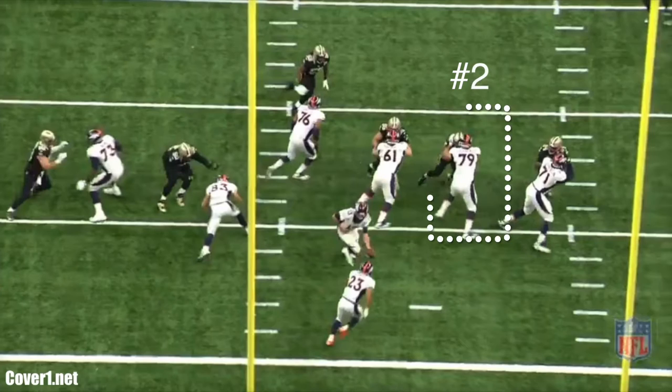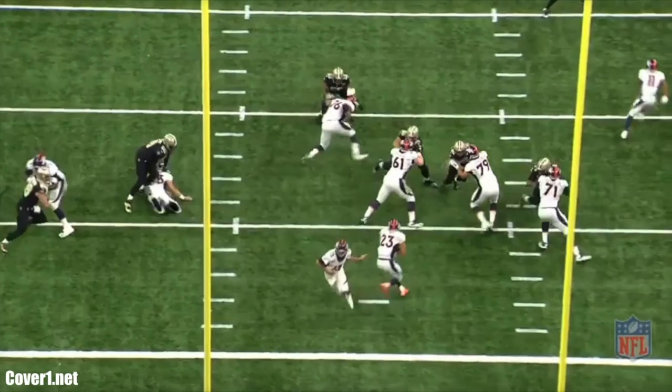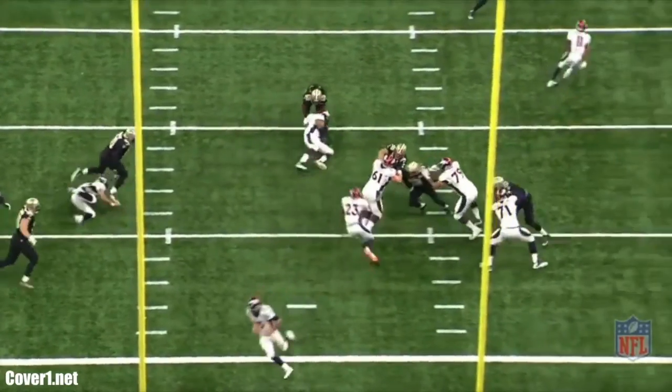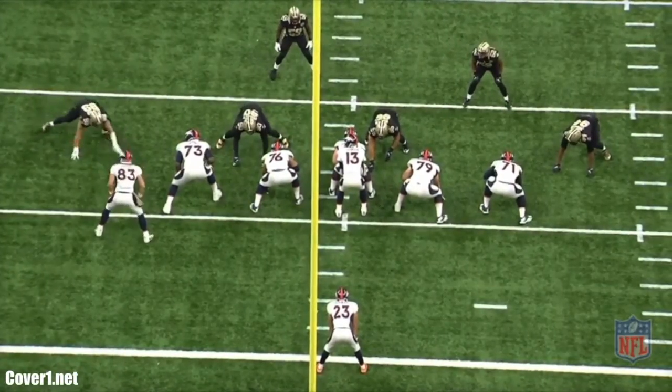As the back gets the ball, he is surveying the blocks on the read of the number two and three. The uncovered left guard climbed to the second level and cut the inside linebacker, giving a nice lane for the running back to bend it and get upfield. Here's the outside zone run where the running back bent it back instead of bouncing it or banging it.